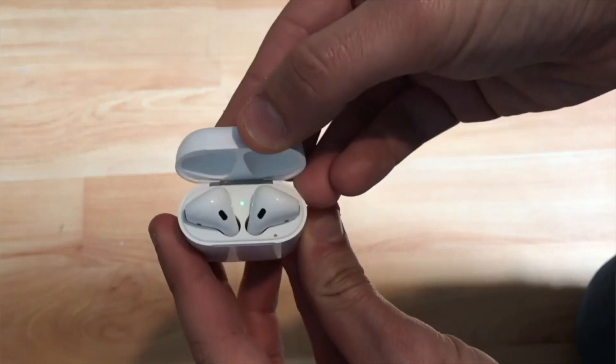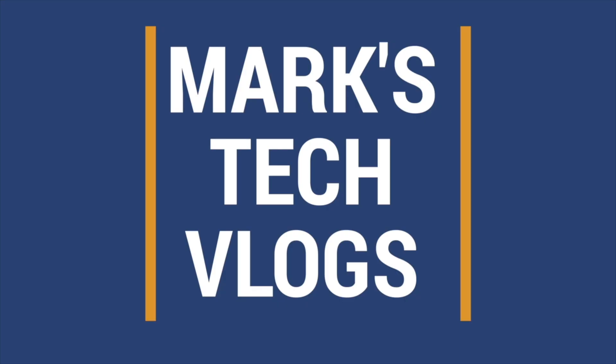Hi, I'm Mark. This is MarksTechVlogs on YouTube and today I'm going to be bringing you guys a review of Amplitube 5. Amplitube 5 has been out just over two weeks and IK Multimedia were kind enough to reach out and offer to send me the Max version to review for you guys.